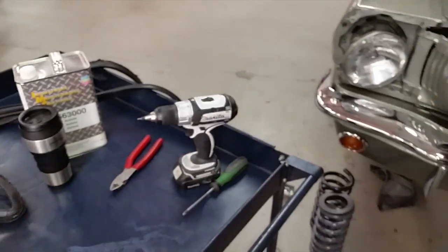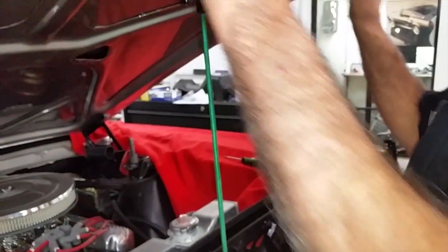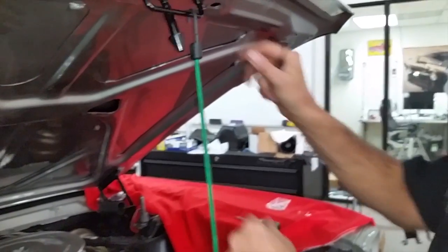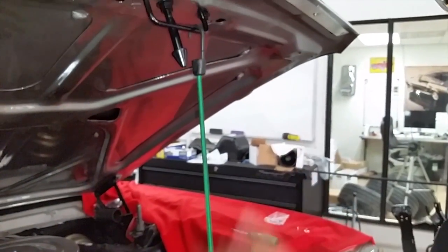So before we do that — being that we have springs on this hood here, it tends to want to pull up. So I went ahead and put a bungee cord setup on here so it holds. I can actually move the hood into a different position and it'll stay there.